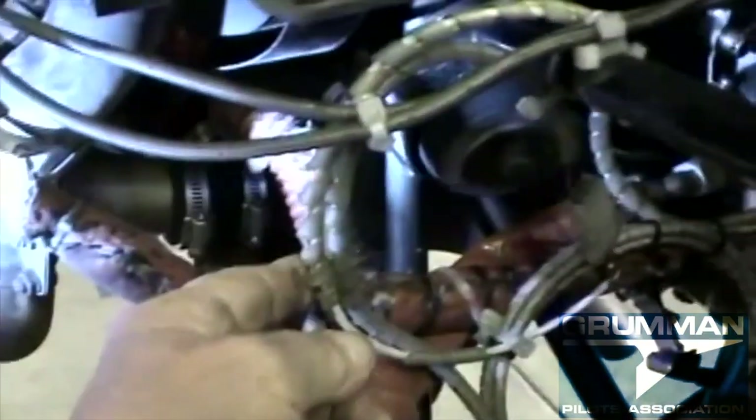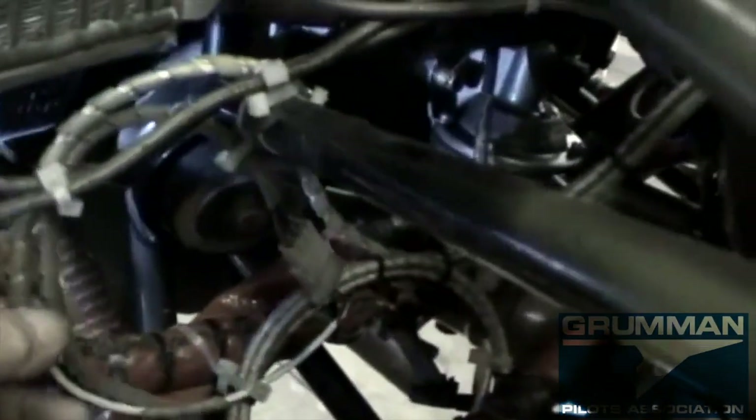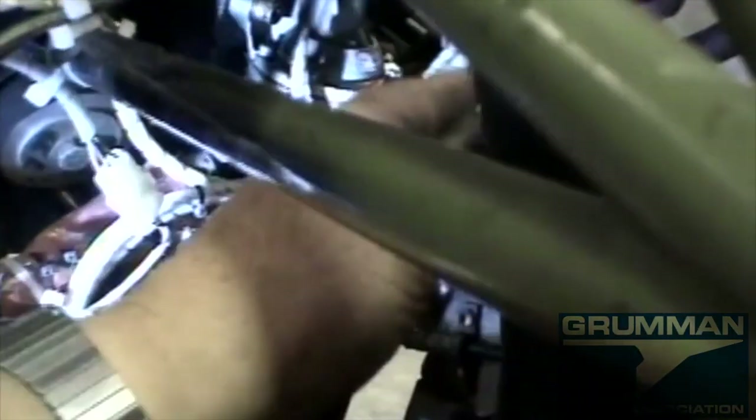That's the hot exhaust gases coming out and going in there — melted snake wrap. This stuff needs to be gotten away from here and routed back. Look at all the mess — it wore out and they just flipped it to the outside. Tie wrap on metal, folks.